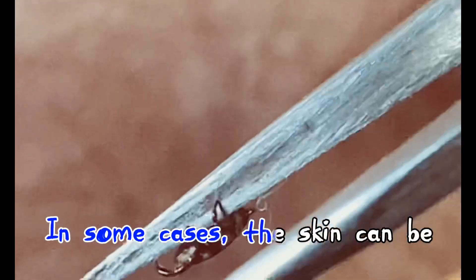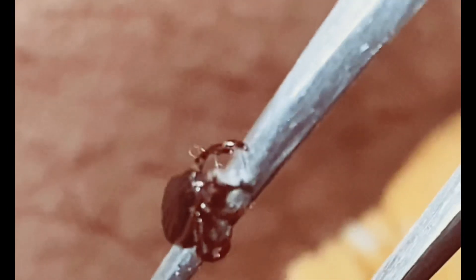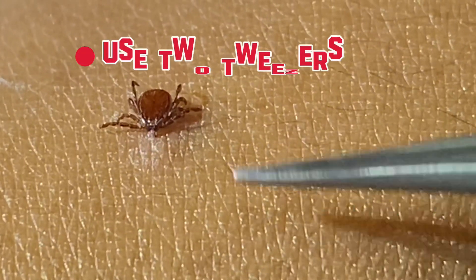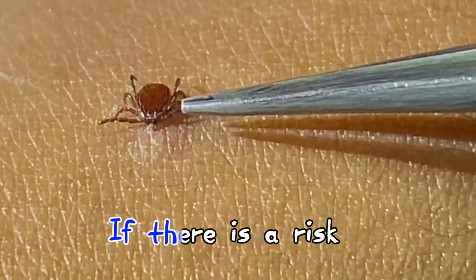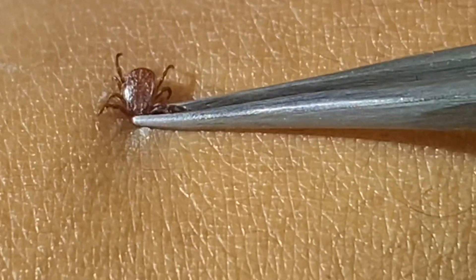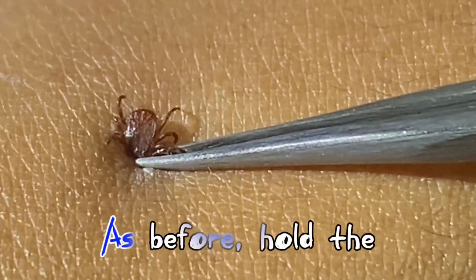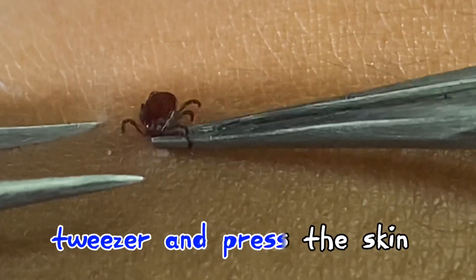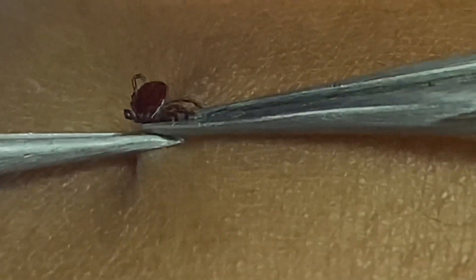In some cases the skin can be broken and injured during removal. If there is a risk of skin injury, two tweezers can be used to remove the tick more safely. Hold the part of the tick closest to the skin with one tweezer, and press the skin with the other tweezer underneath it.